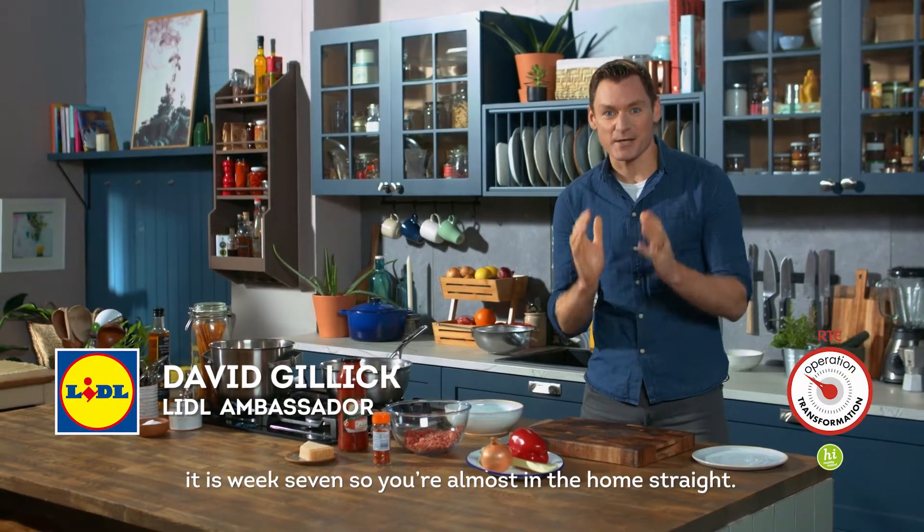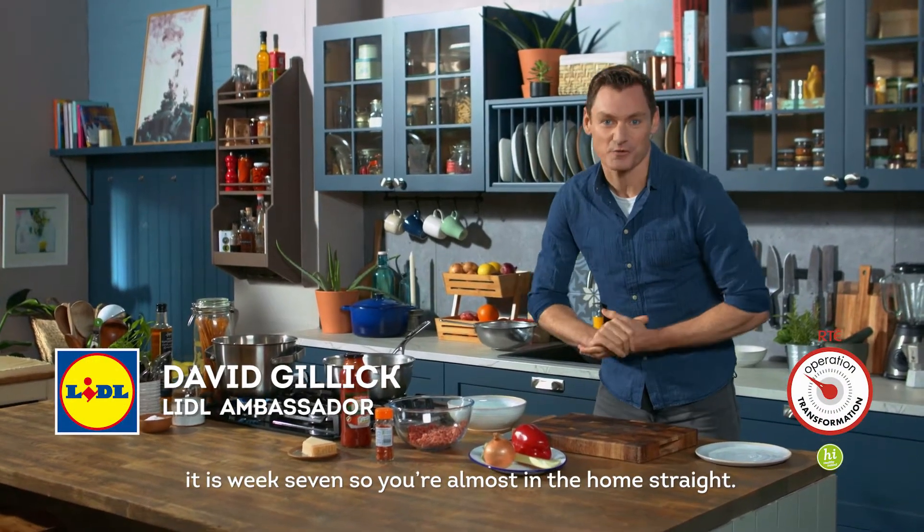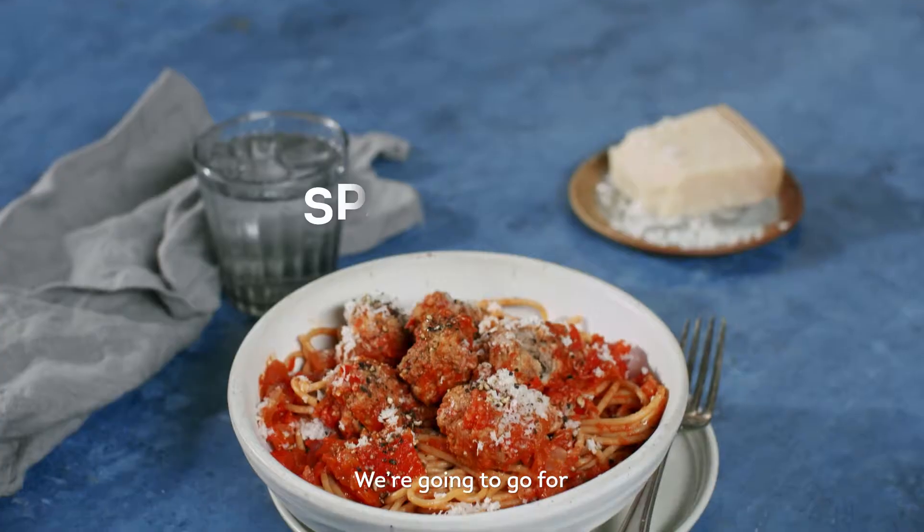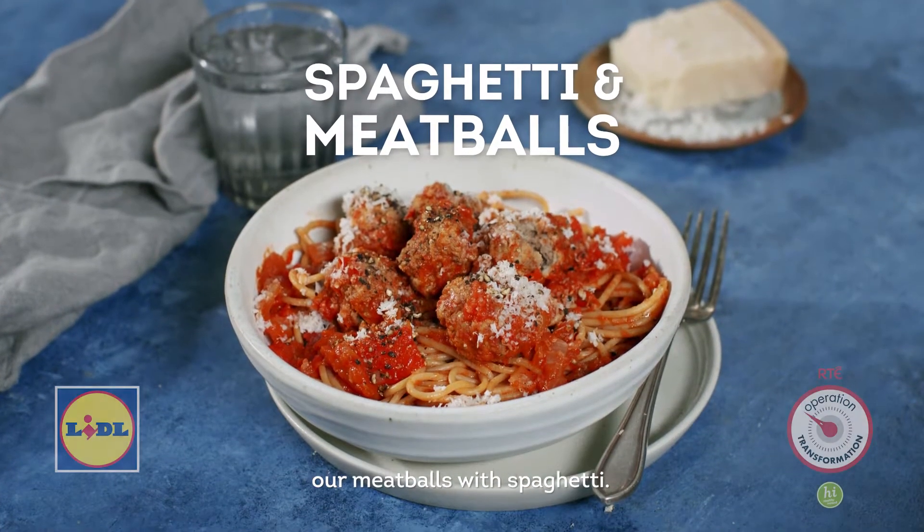Hey everyone, it's David here. It is week seven, so you're almost in the home straight. We are cooking from the Operation Transformation meal plan. We're gonna go for our meatballs with spaghetti.